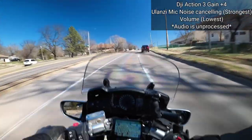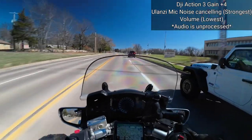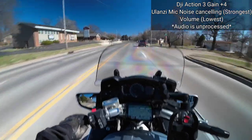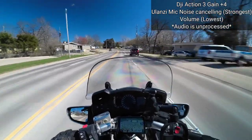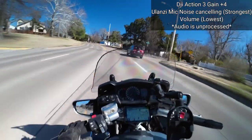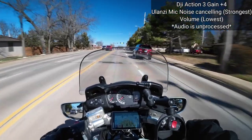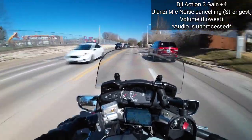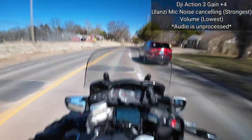Right now we're using the Ulanzi UW Mic. For all you guys interested in using this microphone system for motovlogging, this is kind of what it's going to sound like for you. My visor is all the way open and I have my windscreen all the way down. The microphone is exactly where I told you — right up to my mouth. Right now I'm on my way to the store to find some kind of magnet setup so I can keep the microphone right in front of my mouth for motovlogging.